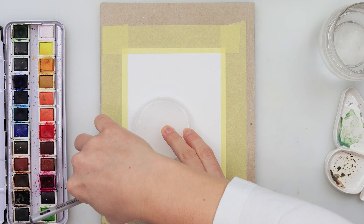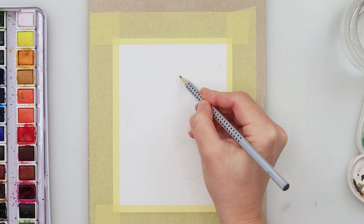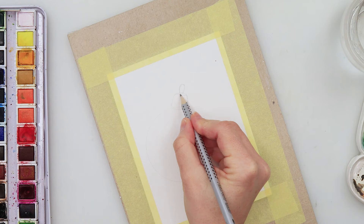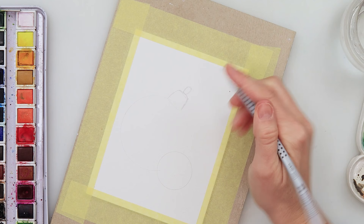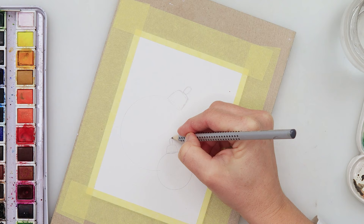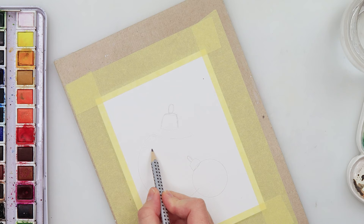The first one we're going to paint is two bubbles. I drew in two circles — one a little bit smaller and one a little bit bigger — and also the tops of those two bubbles. You can use any size of circles you like depending on the size of your paper. If you want to leave some part for text to use this as a card, that's also okay.